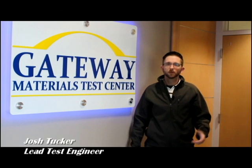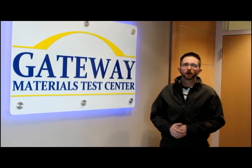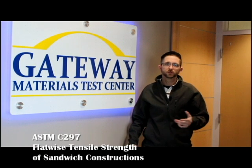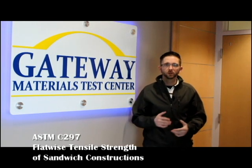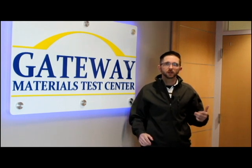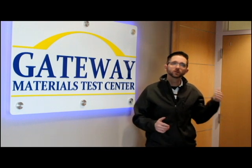Hello, my name is Joshua Tucker. I'm the lead test engineer here at Gateway Materials Test Center. Today I want to tell you a little bit about ASTM C297, which is the standard test method for the ultimate tensile strength properties of sandwich construction materials. I'm going to walk you through the tests we perform here, show you the specimens, show you how we condition them, measure them, get them ready for testing, and show you how we present the results to the customer. So let's get started.